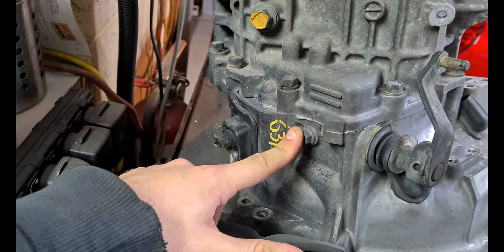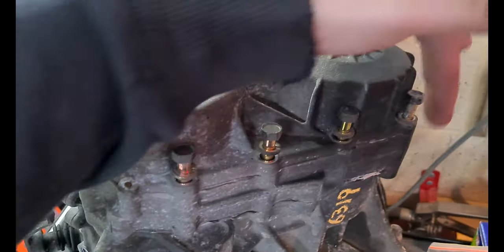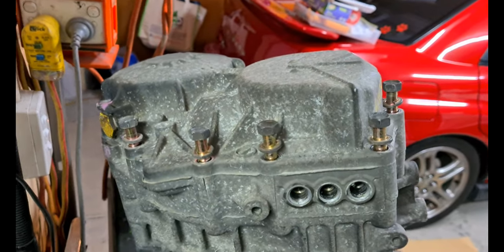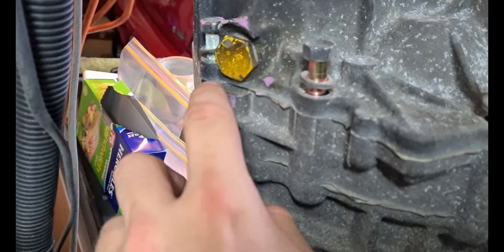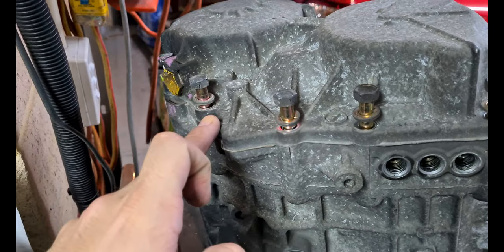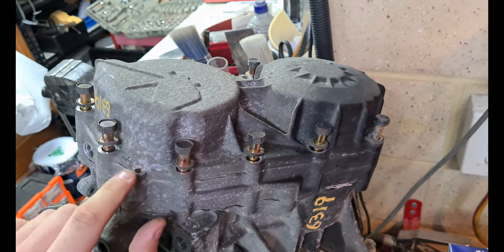That one there will have to come out as well. I think that is everything — you'll have to loosen all the bolts off the top case. You've got two very long ones on the bottom side. After you do that you can lever the end case off. Under the drain plug there's a small surface where you can get in with a flat-edge screwdriver.